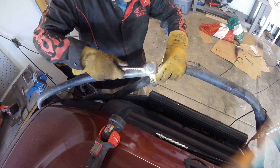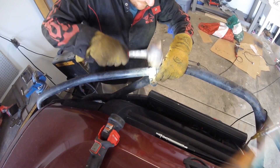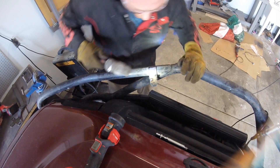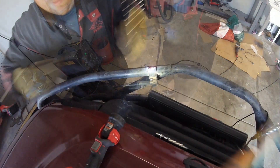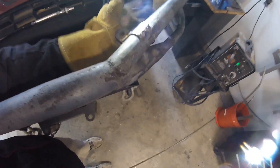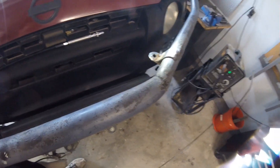Using a three-pound sledgehammer to shape the gusset tab to the tube curvature. Then I'll do a bead on the top. Now I have a strong antenna mount — it's not going to flex, not going to break off, no matter if it gets hit by trees, vibration, or driving down the highway.